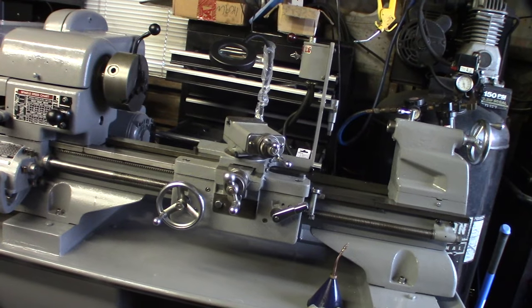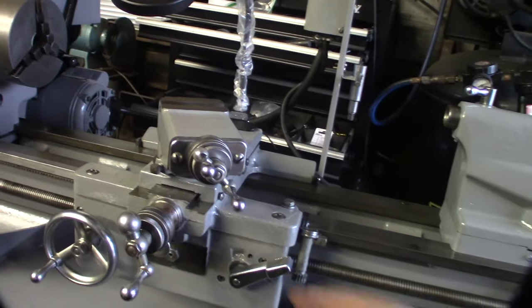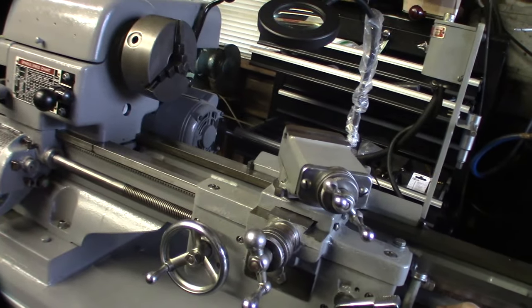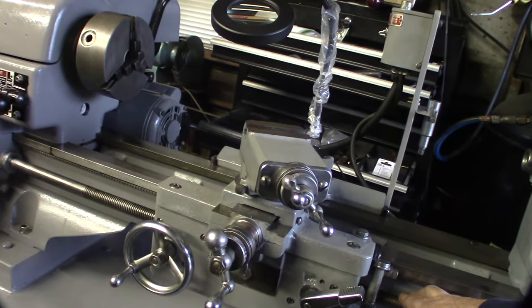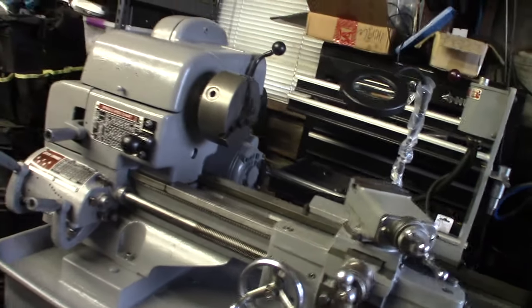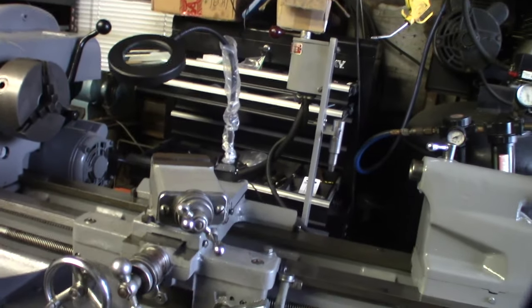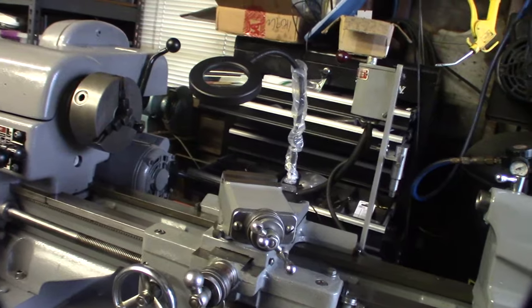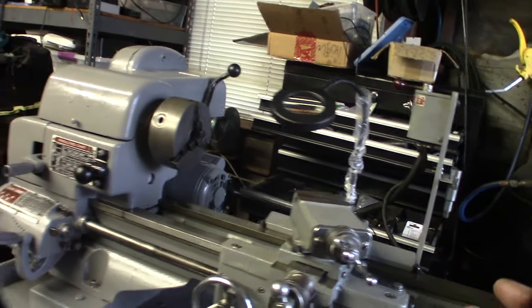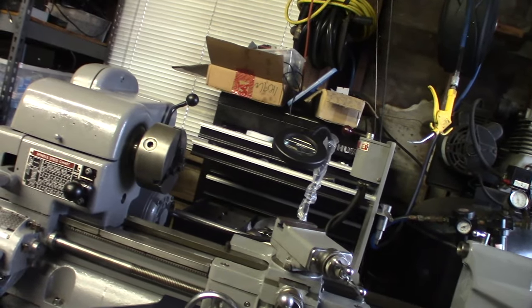I probably have about 40 hours into this — just a few hours every weekend, every night, ultrasonic cleaning parts, scrubbing them down. None of the oil passages were clogged. The lead screw and all the stuff was in perfect shape. I think it just hadn't been rebuilt in 50 years, or the wrong oil was used. But all right, I wanted something more rigid so I could cut better threads and real parts. Cool, having fun.